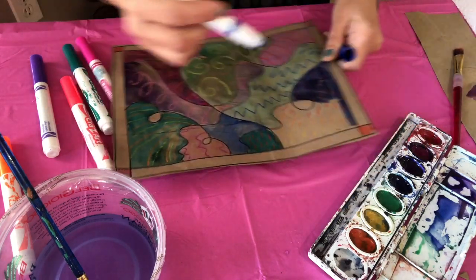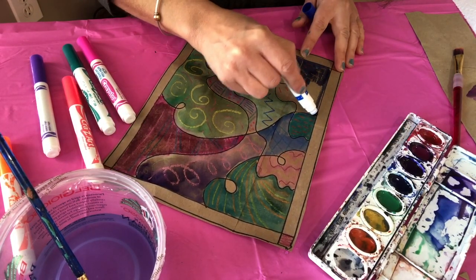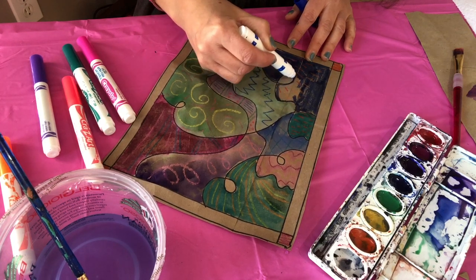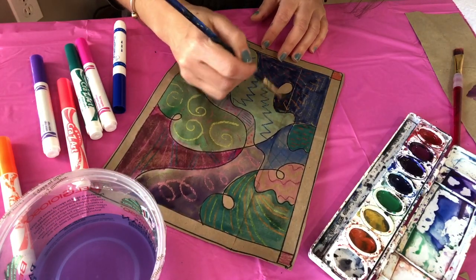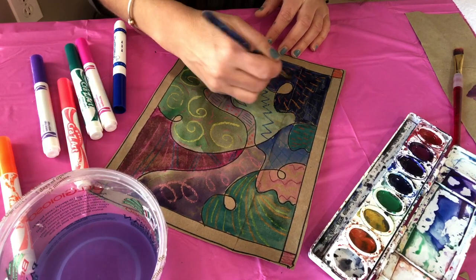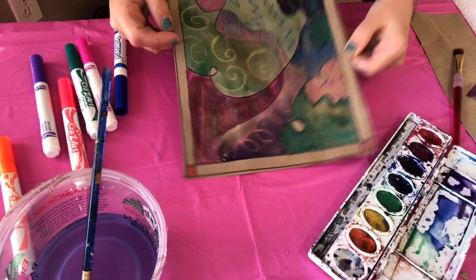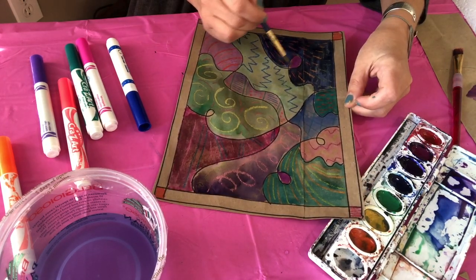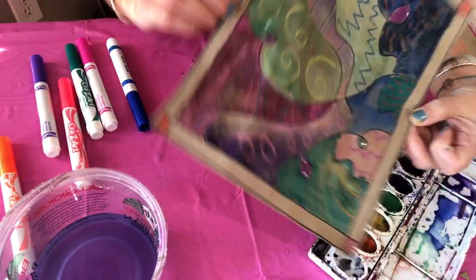If it looks messy or you want to soften it a little bit, just add a tiny bit of water — you don't need to flood it, just a little. I have these little spots left, those little loopy loops, so I can decide to color them in or paint them. I think I'm going to paint them in contrasting to the colors around them — maybe some green over here. Then I can decide if I want to do something in the border or leave it like this.